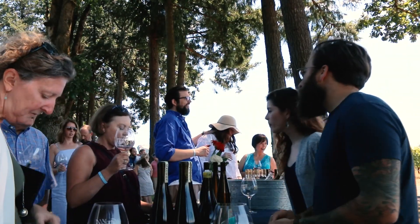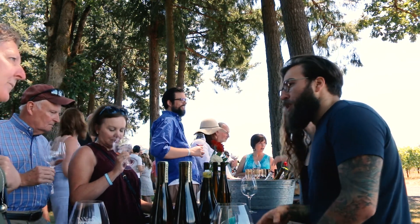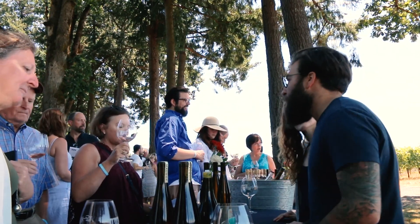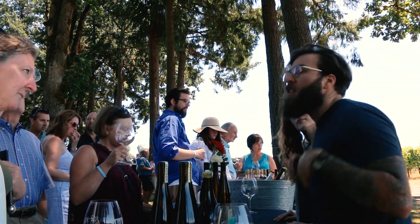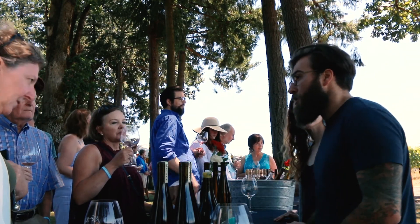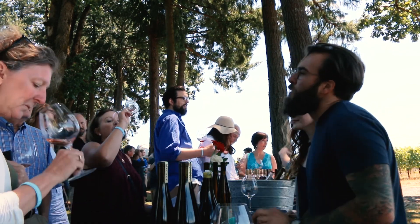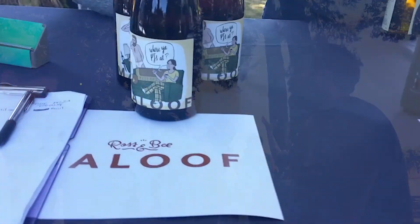So this is a blend — it's 55% Pinot Gris, and the Pinot Gris was fermented on the skins, kind of as you would traditionally ferment a red wine. We ferment that on the skins in two different fashions: half of it with full skin contact and daily punch-downs, and then the other half we do carbonic maceration, which is pressed off and then blended with Riesling. So it's 55% skin-contact Pinot Gris and 45% Riesling.